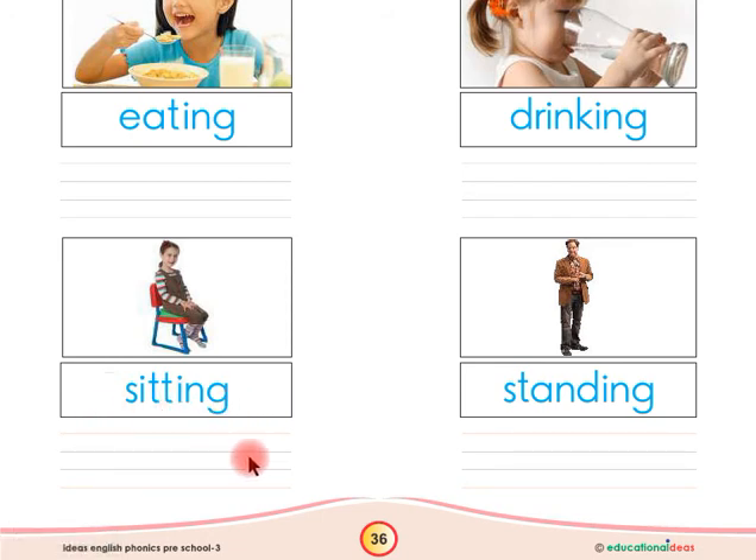Look at this, children — there is a man standing in this picture, so this is standing. Say with me, children: this is standing. Children, you have to write the word 'standing' here in between these four lines by yourself.